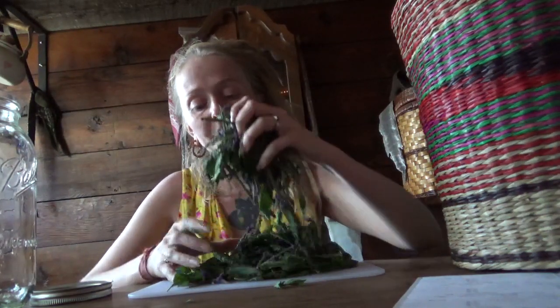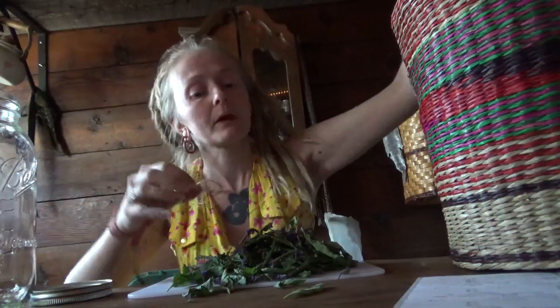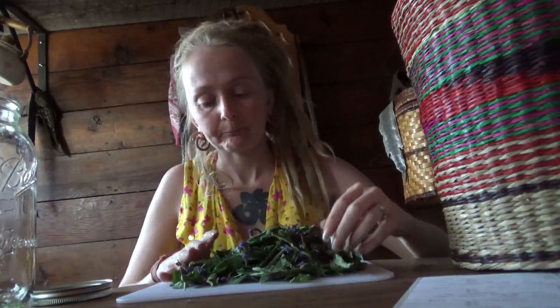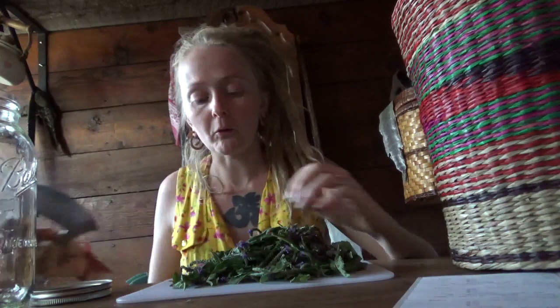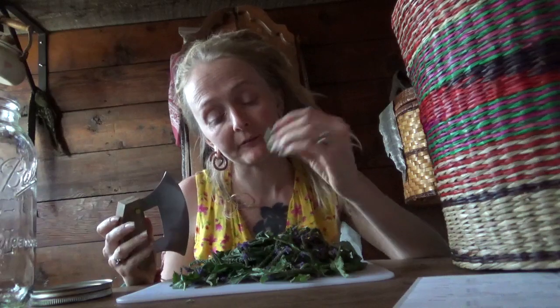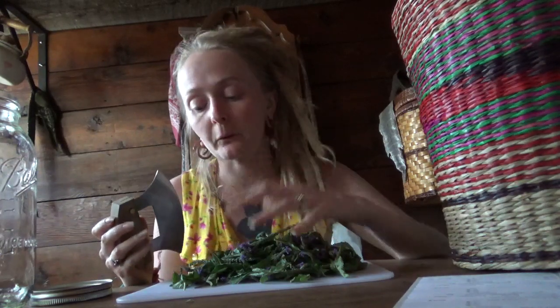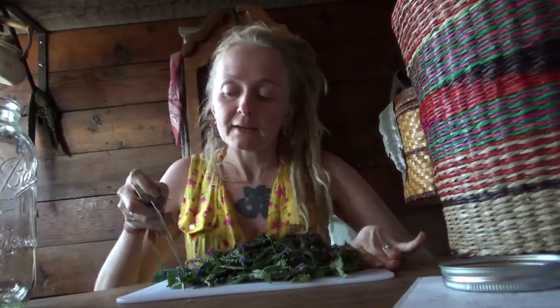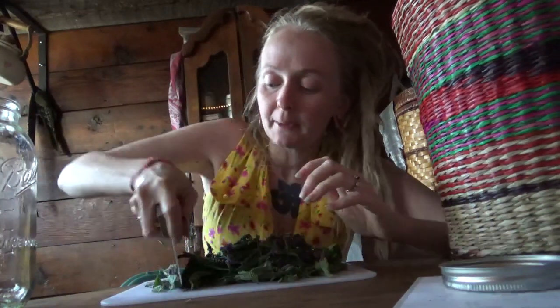I'm going to show you how to make a tincture. With vervain, we only use the aerial parts — meaning the leaf and the blooms. We're not going to be using the stems to make a tincture. That's easy enough, and so I'm just going to chop her up a little bit.